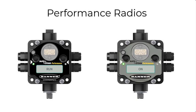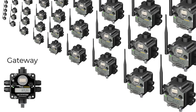A complete radio system has at least one gateway and one node. The gateway is the brains for the wireless system. One gateway can communicate with up to 47 nodes. Both gateways and nodes are bi-directional.